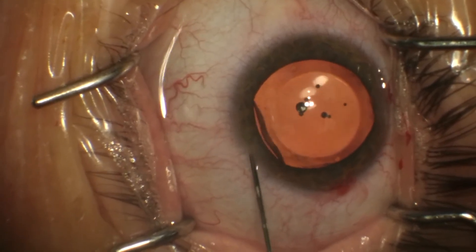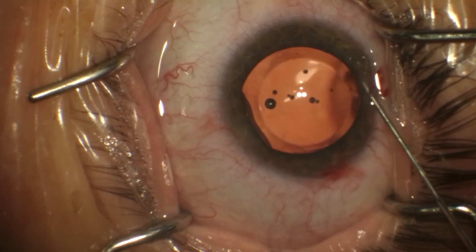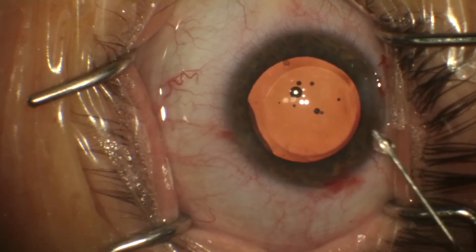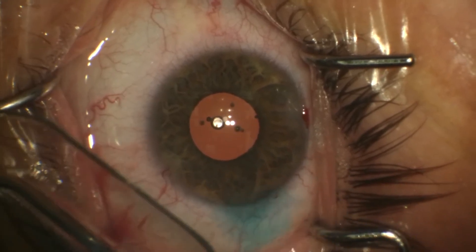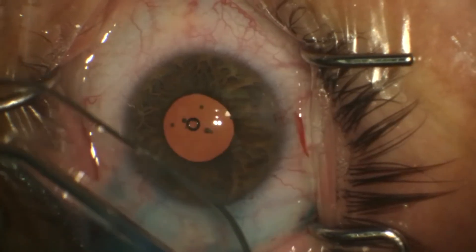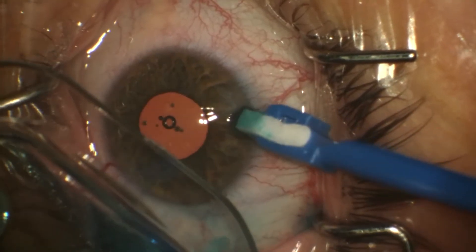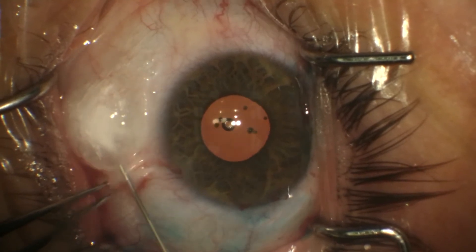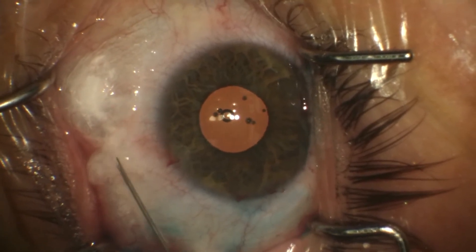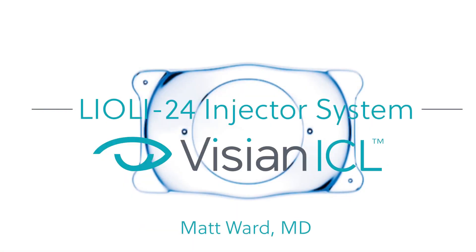Finally, dilute Myostat is injected to bring the pupil down and keep the ICL where it needs to be. I usually place some suture glue at the end just to make extra sure those incisions stay closed. I do dropless surgery with intracameral Moxifloxacin and subconjunctival Kenalog. This is Matt Ward — thank you very much.